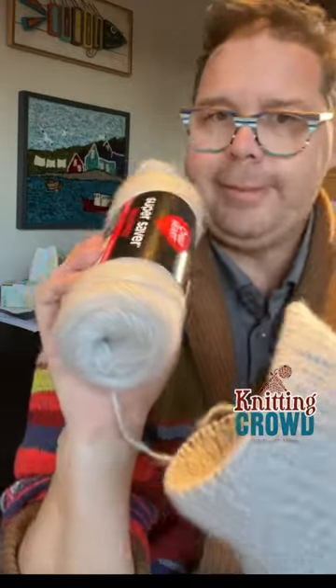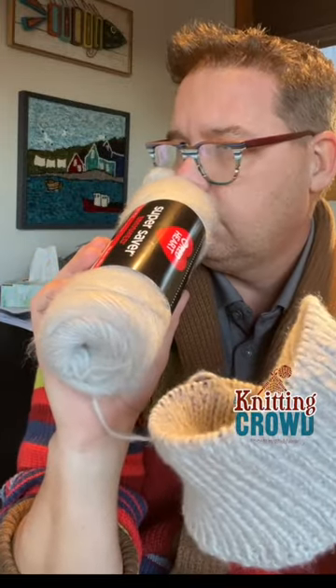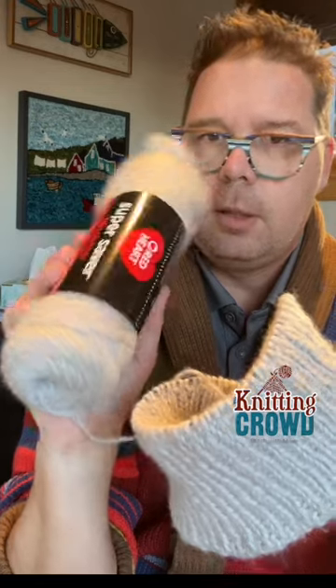You know you sniff your balls. It's a good brand.